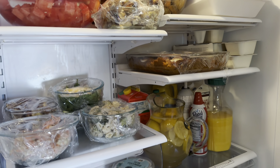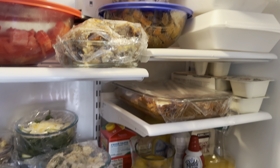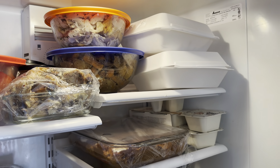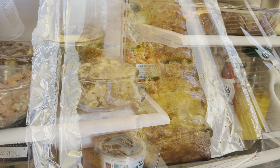Our fridge is looking a little bit more full now. We've got the sweet potato, we have the stew, we have the chicken, we have the wings. We still have leftovers from our other video and some food from eating at Texas Roadhouse. And we still have the broccoli braid cooking.